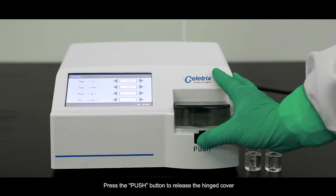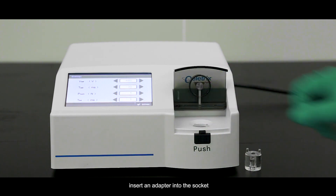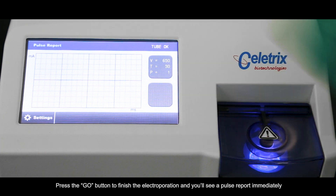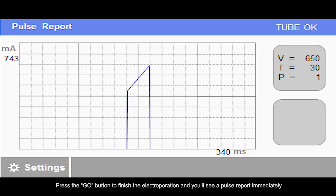Press the Push button to release the hinge cover. Insert an adapter into the socket, then insert the Electrooperation tube into the adapter. Close the hinge cover, and you'll see a blue light as the screen displays Go. Press the Go button to finish the Electrooperation, and you'll see a pulse report immediately.